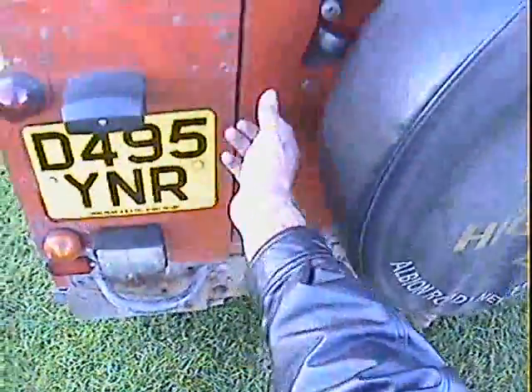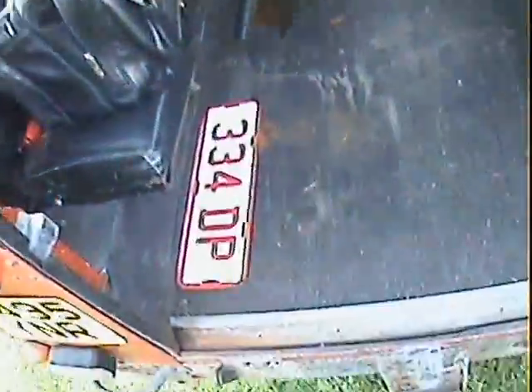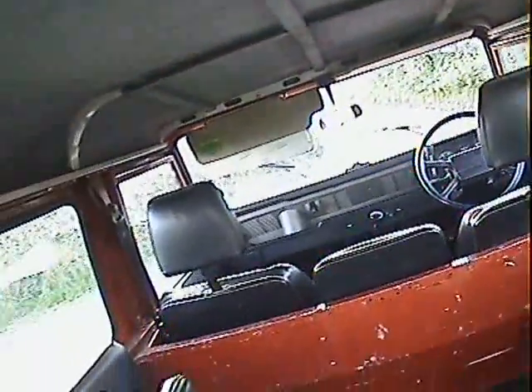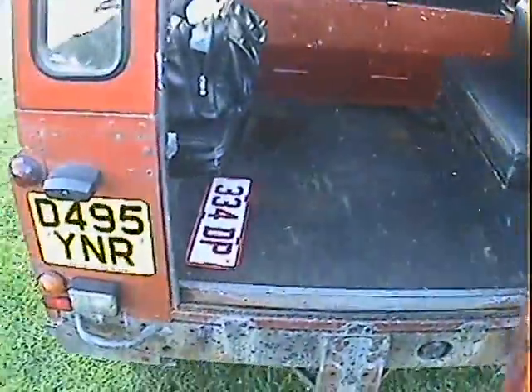The tailgate is starting to bubble up with electrolytic reaction on the bottom edge, but not badly. In the back, there are bench seats left and right, and it's all rubber-lined in there. There's also been some carpety headlining fitted, which is quite nice — keeps the noise down.